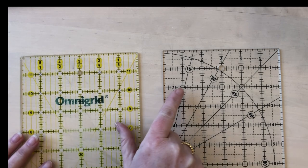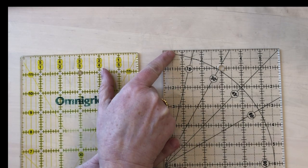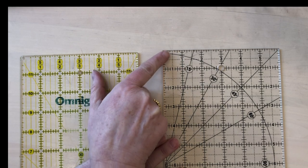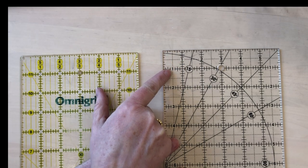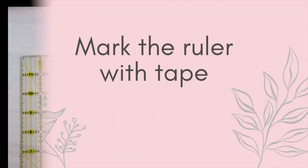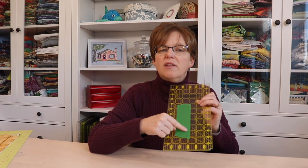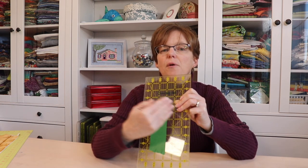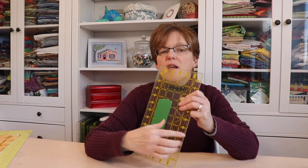This ruler also has hash marks marking eighth inch lines. The quarter inch lines are longer, but for half an inch it has a dotted line that goes across the whole length of the ruler. If you are struggling to find the right spot on your ruler, feel free to mark that line with tape. Putting tape close to that line will help your eye be able to find it right away.